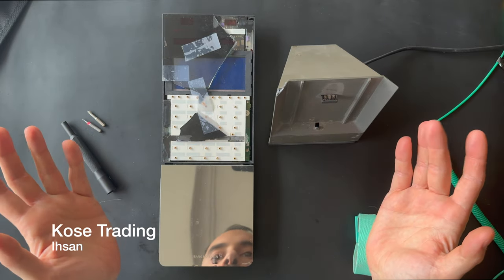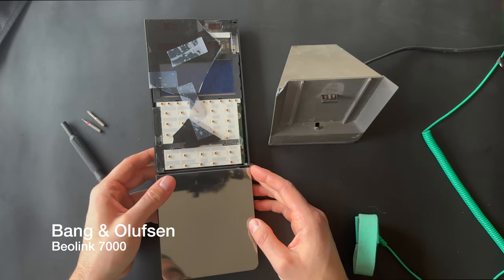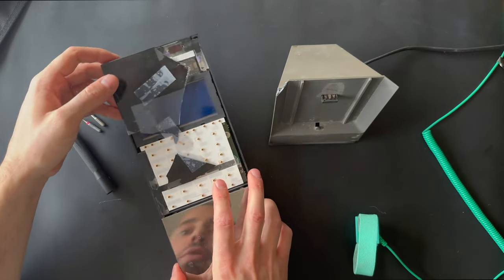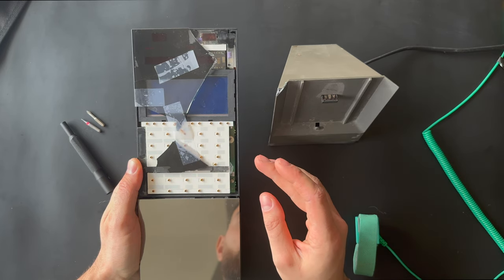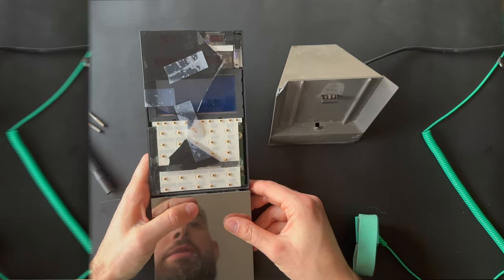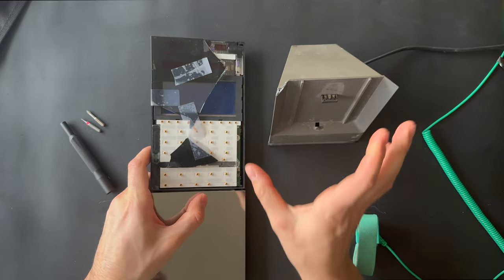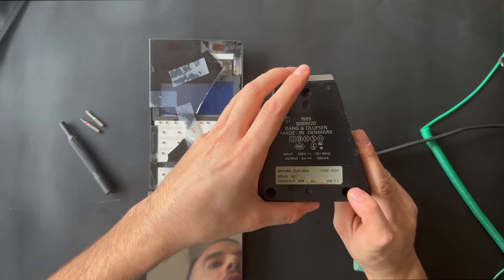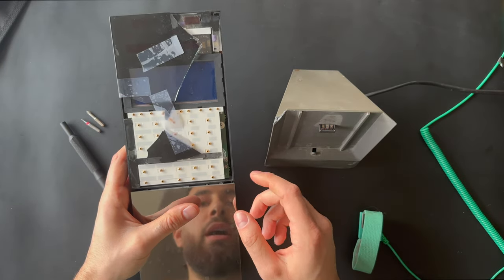Welcome back to the channel. This is Isan from Cools Trading, and today we're going to disassemble a remote controller from Bang & Olufsen — it's a Beolink 7000. As you can see, it's damaged; the front glass is fully broken. I purchased it to disassemble, and also one of my customers needs the main board. This is the Beolink 7000 version 3.1 with RDS. Bang & Olufsen has made three versions of this.